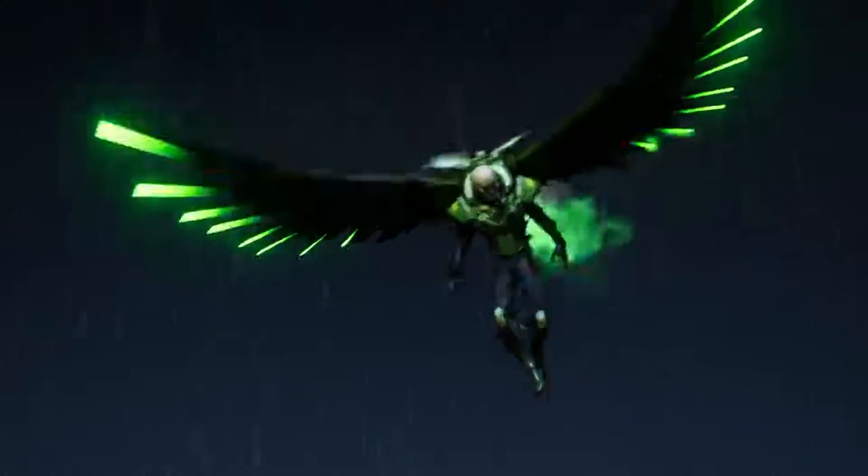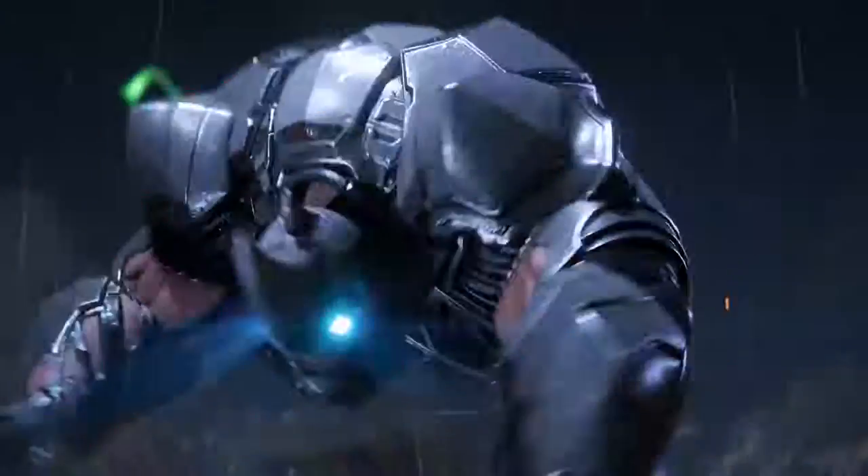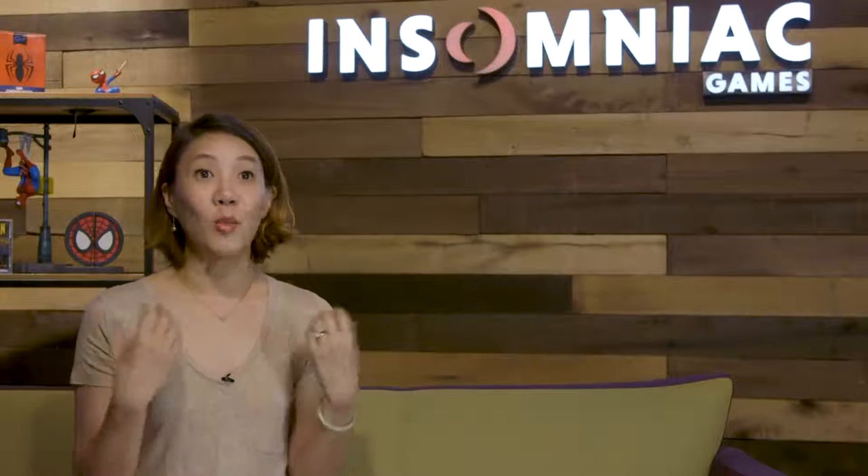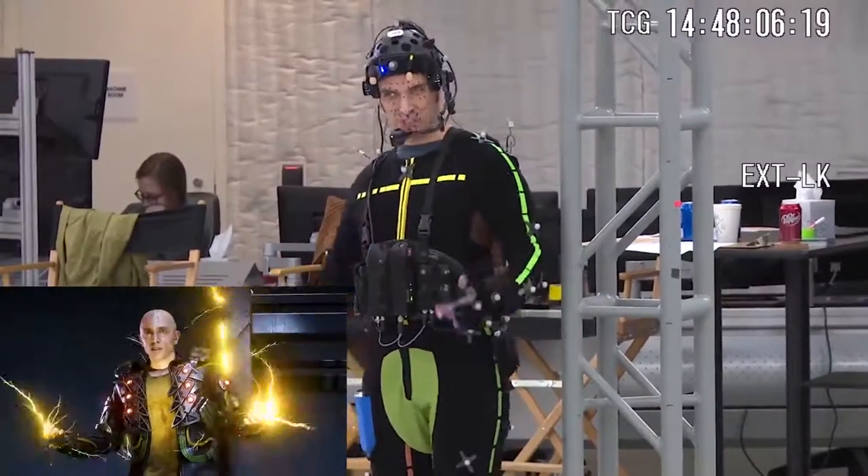What was interesting about working on this project is that there's a lot of different characters. For example, we have a flying enemy like Vulture, a giant lumbering enemy like Rhino, or even enemies with superpowers like Electro. So we actually have to consider each of the villains as if it's its own main character — we have to think about the look, the effect, and even how that character moves.